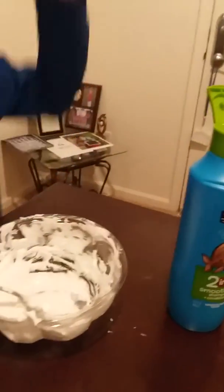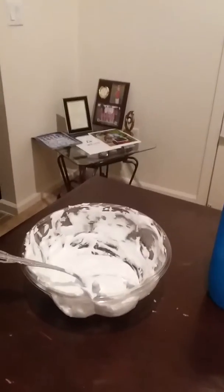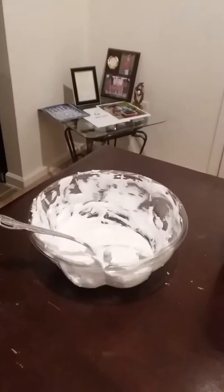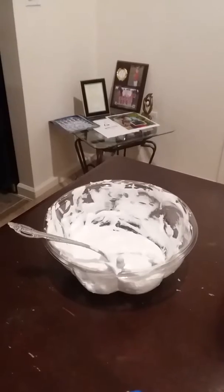I'm gonna go wash my hands and we need to put that in the freezer. Stay tuned, ladies and gentlemen — we're gonna put this mixture in the freezer for 15 minutes and we'll be back.